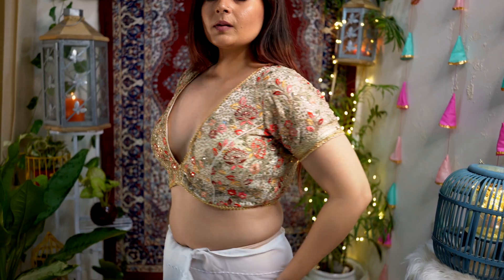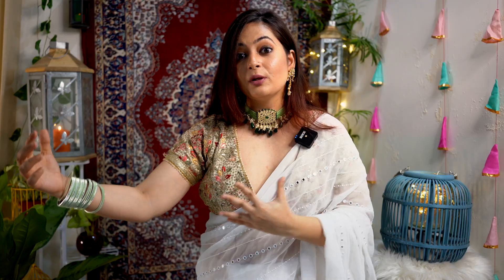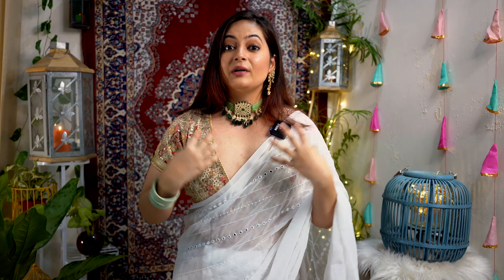If you follow me regularly, you'll know where I got this blouse — I'll link that video here. This blouse is really very stylish, with embroidery work and gold prominent on the white base. It has a deep V neckline, which is very much in trend today. This deep V design is now seen across many designers' outfits, but it was started by Sabyasachi — his traditional V cut became very famous, and now you can see it in most varieties of blouses.